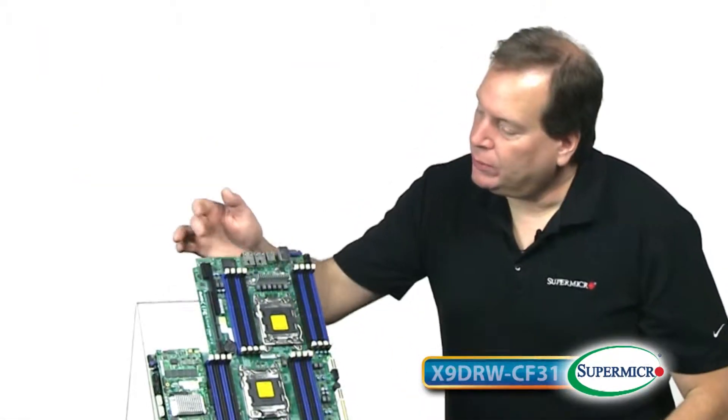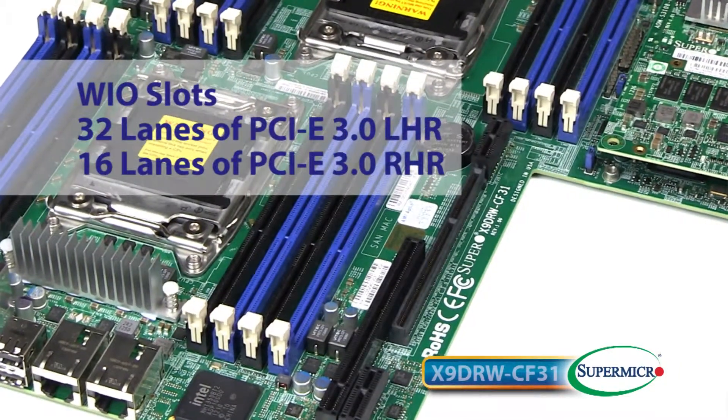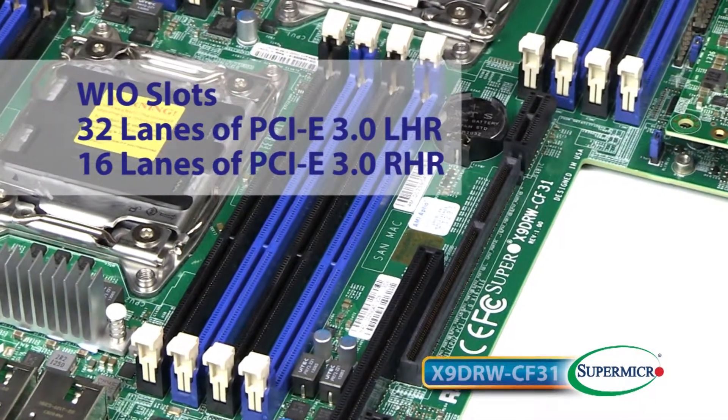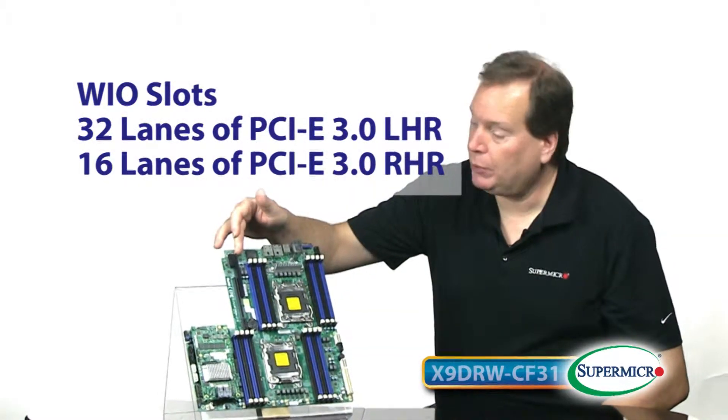For expansion, the board has a WIO slot that can be used with left-hand and right-hand risers. On the left-hand riser, we have 32 lanes of PCIe 3.0, and on the right-hand, we have up to 16 lanes of PCIe 3.0.